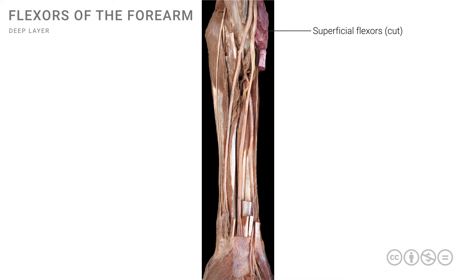We can also see the tendons of the superficial muscles more distally at the wrist. With the superficial muscles removed, we can focus on the deep muscles. The first muscle from the deep group is the flexor pollicis longus, on the radial side of the forearm, whose tendon makes its way to the distal phalanges of the thumb. The other muscle, on the medial or ulnar side marked in red, is the flexor digitorum profundus, which will divide into individual tendons making their way into the four digits.